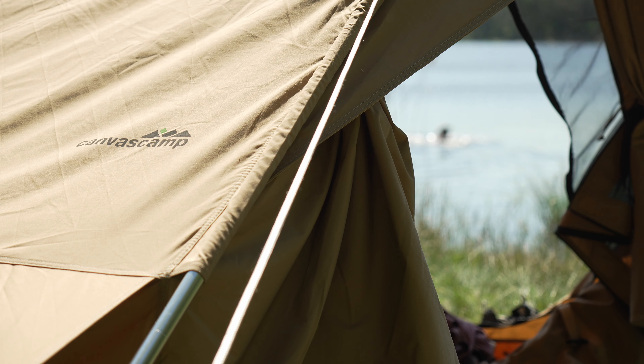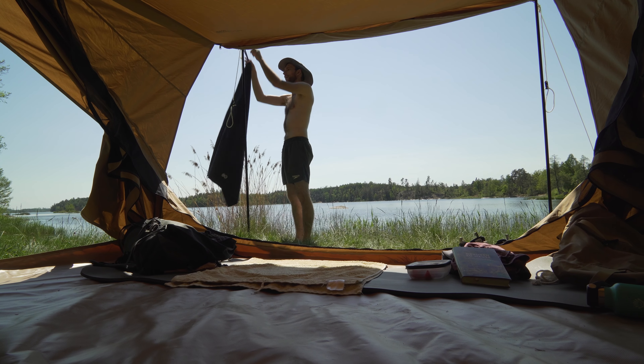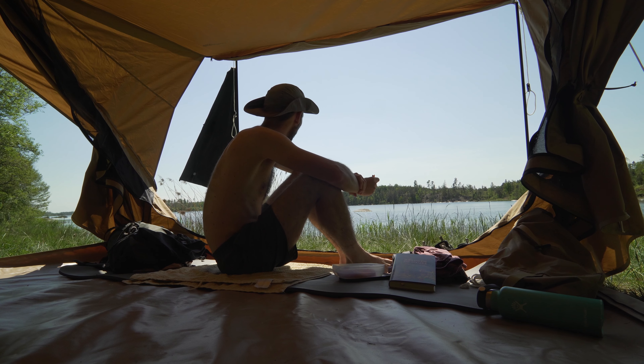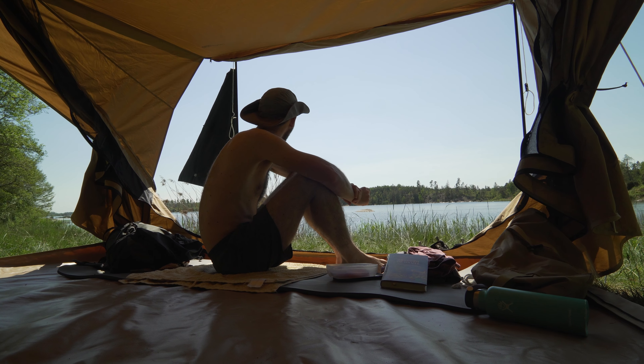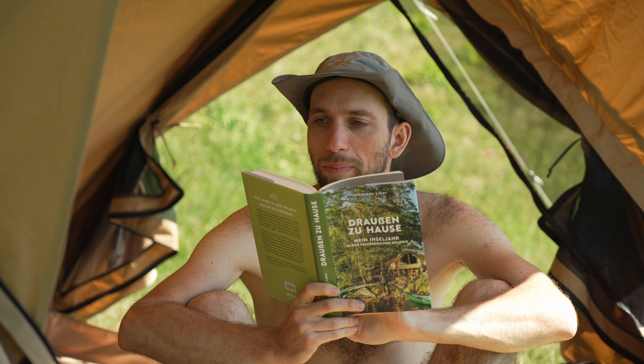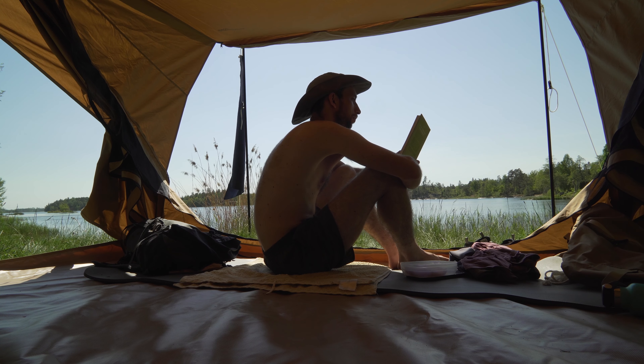I wasn't expecting to like the tent also as a day setup at the lake. I think that's where it shows its strength with the wide opening on the side — with this it feels very spacious. So I think that's the perfect mix of features for small to medium sized adventures, wherever there is a wonderful view.